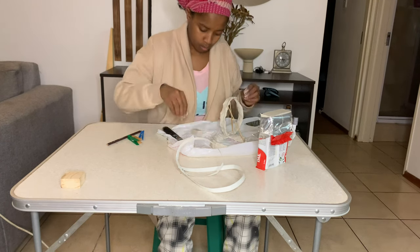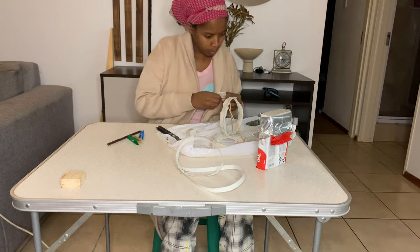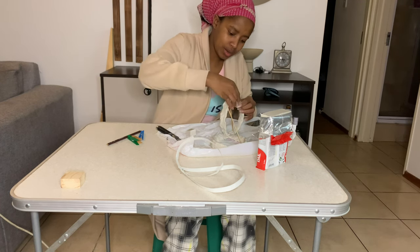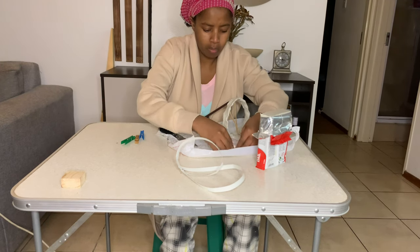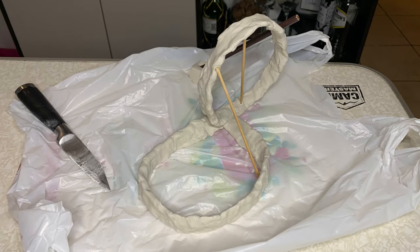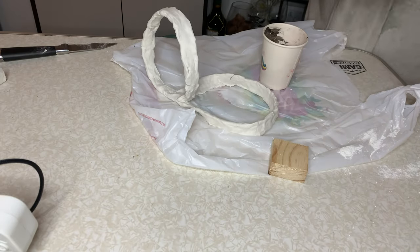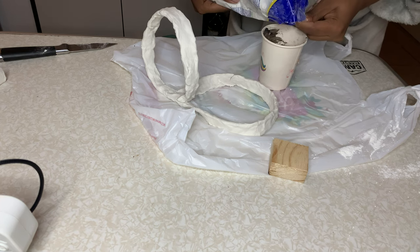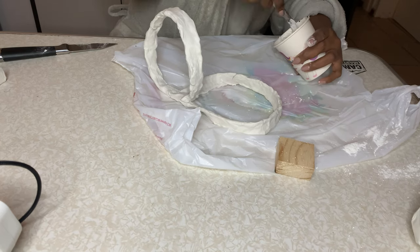For it to retain its form and not flop flat, I needed to use some sticks as a brace to retain its shape. I then allowed it to dry overnight so I could continue working on it the next day. I removed the wooden braces I had made as scaffolding and then proceeded to work on the piece.